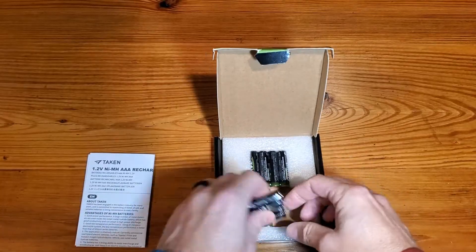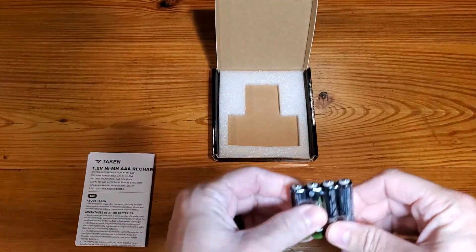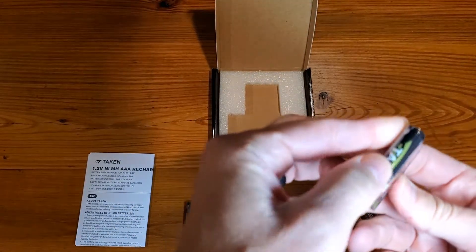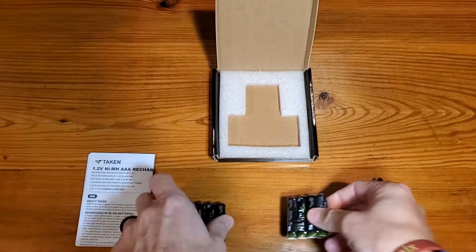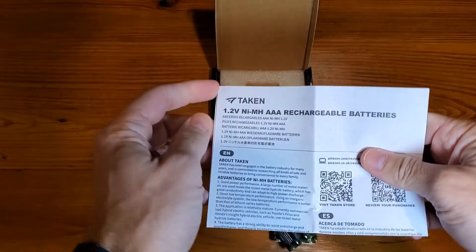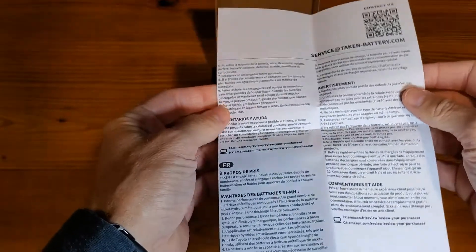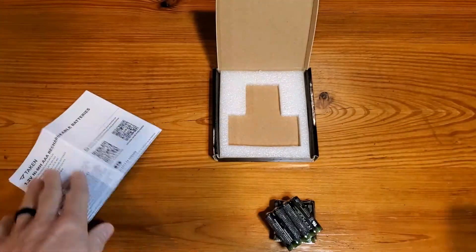It's a 12-pack, simple packaging. What you will find is that they have a plastic wrap around them, so you'll just have to remove that to get going. They also come with descriptions, simple directions, instructions, all that stuff.